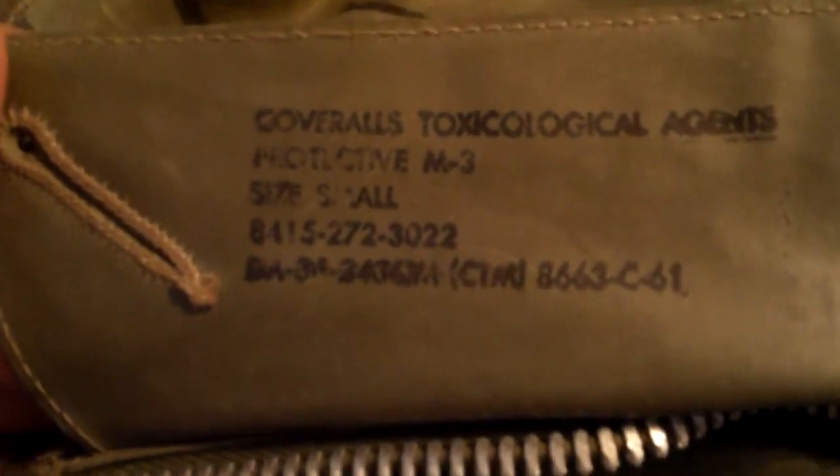And then there's the stamp — size small, even though it fits me — 1961. And then the cuffs are doubled, double snapped, with charcoal padding to help soak up any chemicals should they go up your sleeve.